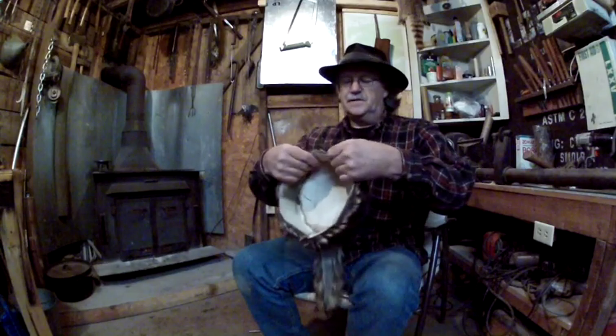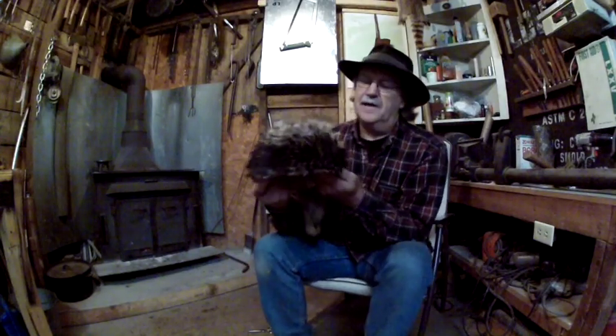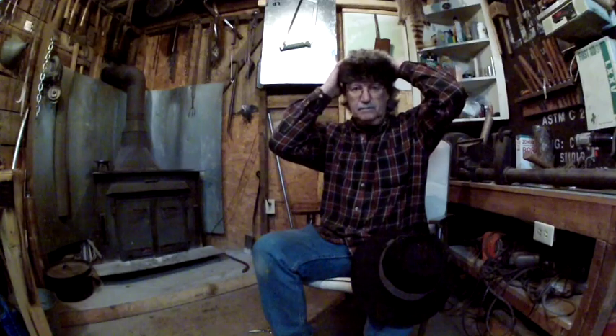Now what I need to do is sew the rest of it up, then wash it in a really good degreaser and degrease it one more time. But that's how you make a raccoon skin cap, you guys. Thanks for watching Mike Read Outdoors — God bless you, have yourself a great day.